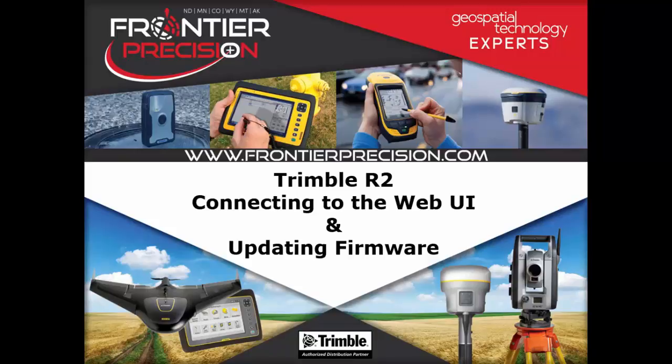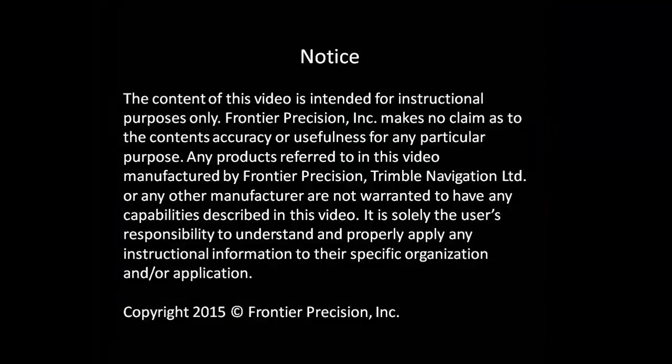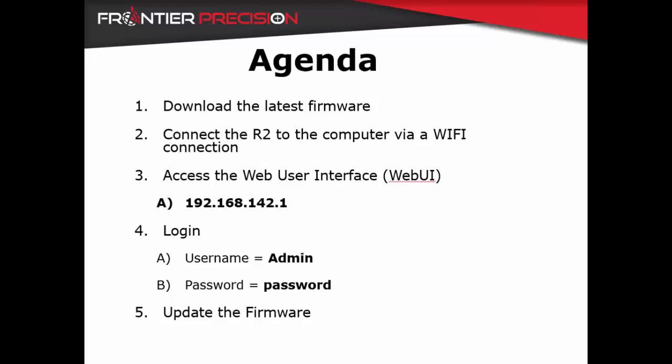This is Roger Schultz and welcome to another Frontier Precision Tech Talk. In this video we are going to learn how to update the R2's firmware using the web user interface.